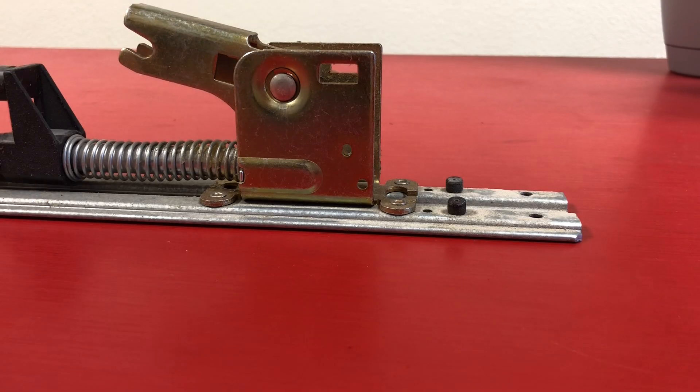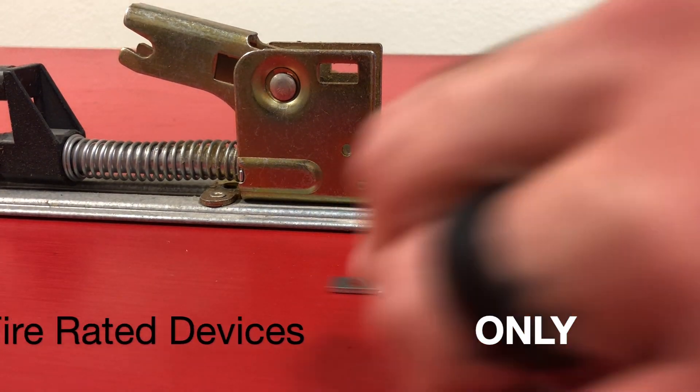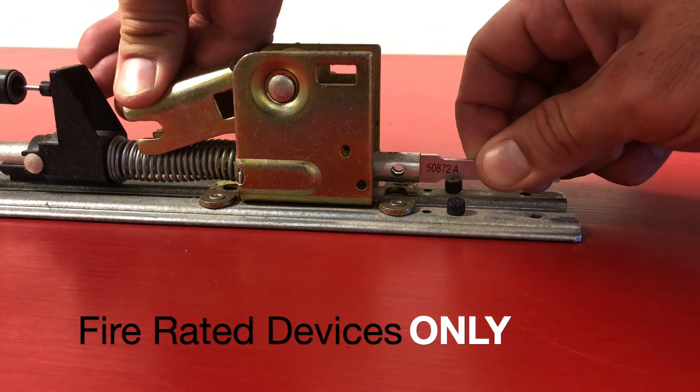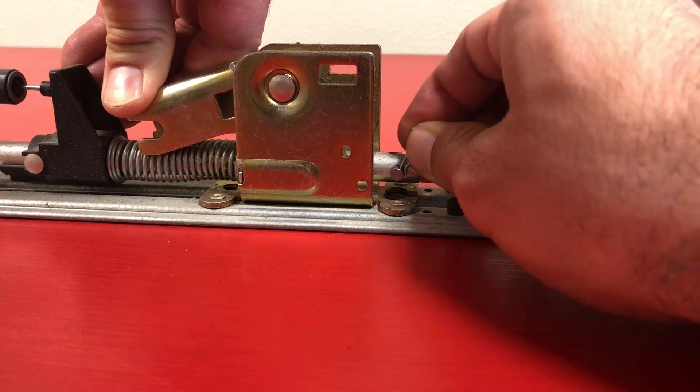Now, if you have a fire rated device, this is where we're going to use the replacement dogging tail piece by sliding it into the existing hole, lining it up, inserting the pin, and securing that pin with the clip provided.